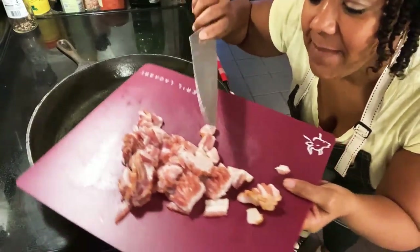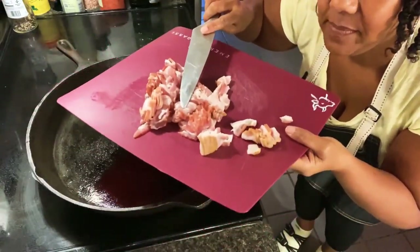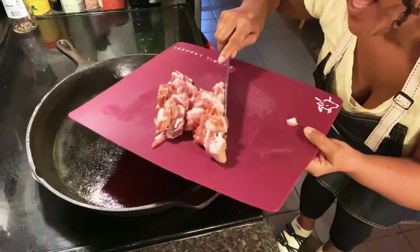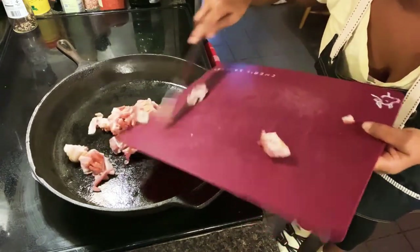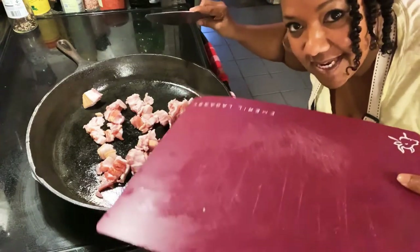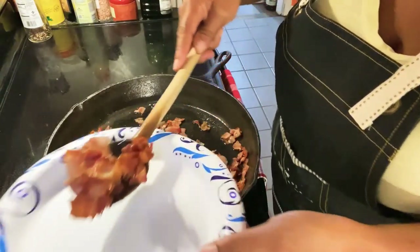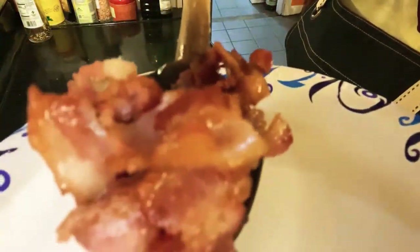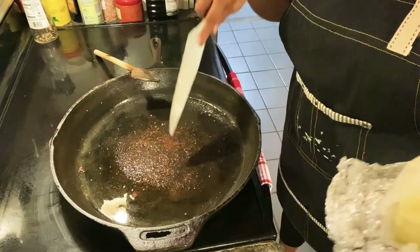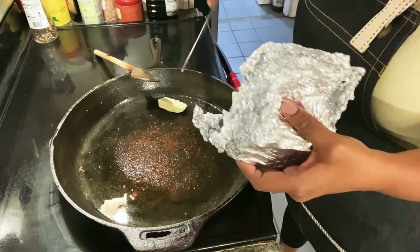I cut my bacon up into these little pieces like that. This is such good bacon. I get it at our local meat market. So I'm just going to put that in my iron skillet. While my bacon's cooking, I'm going to go ahead and chop up my onions and my peppers and all that. My bacon is done. I'm going to get it out of the pan — that's about how I like mine to look.